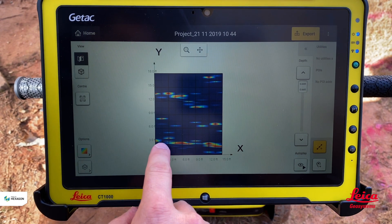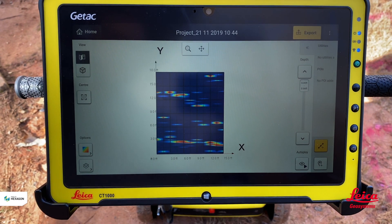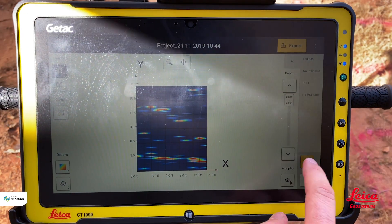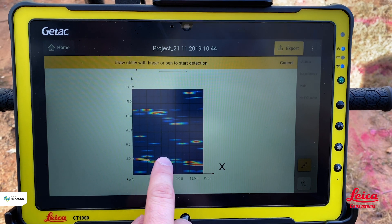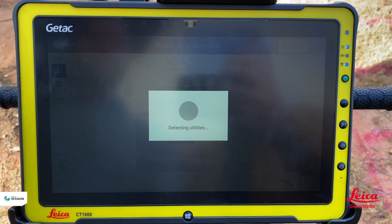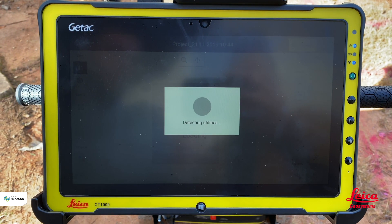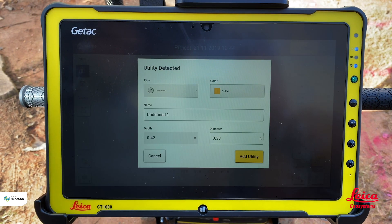I can see something at the three-foot mark running across. I can ask the software whether this is a utility by hitting 'add utility,' drawing the line, and it will say 'detecting utilities' and go back to look at the radar grams to determine if something is present.